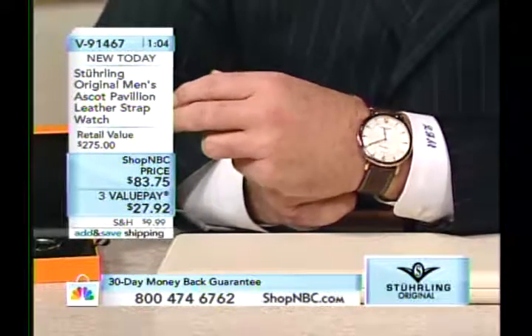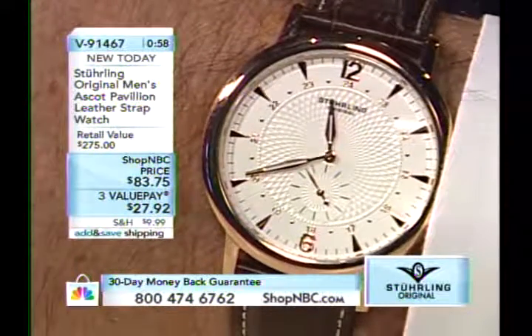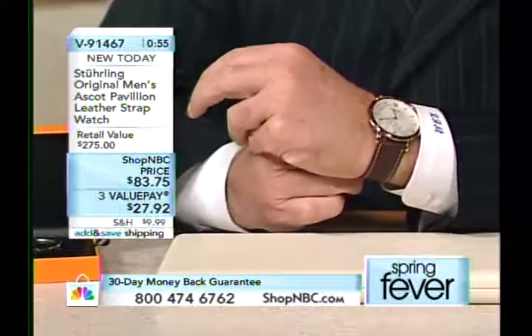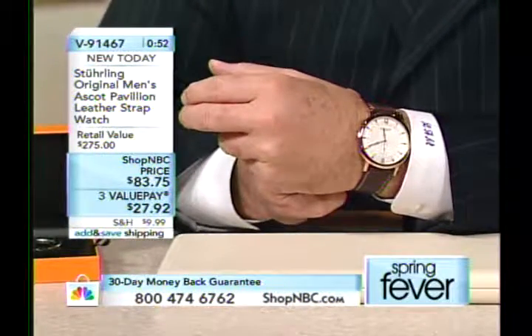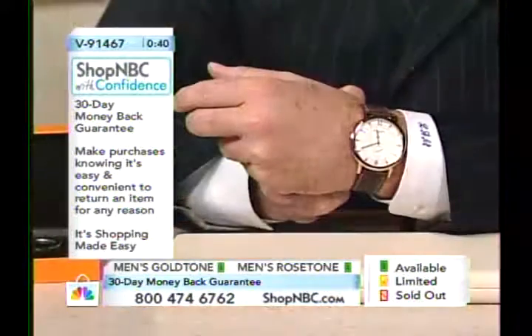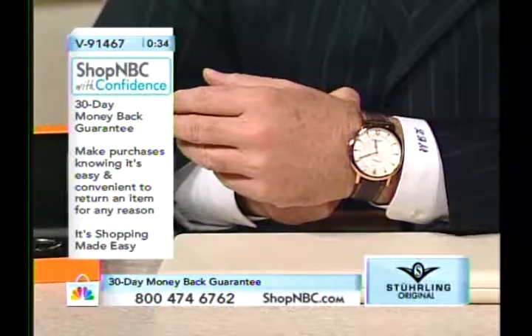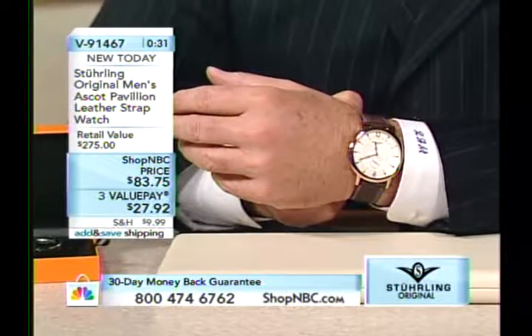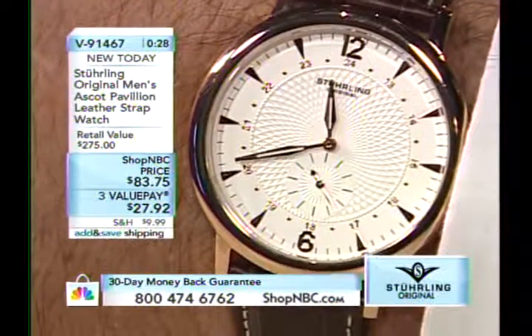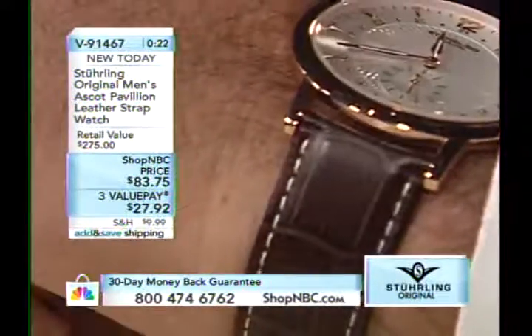This is a watch I want to see more and more in different variations and dials. This may be the sleeper hit in the Sterling collection — you're seeing a debut today and I guarantee it's going to sell out and I want to see it come back more often. I'm completely geeking out because I love watches just like you do. This is a watch that makes me want to dress up just to have an excuse to exhibit this on my wrist.